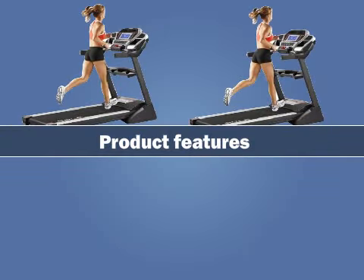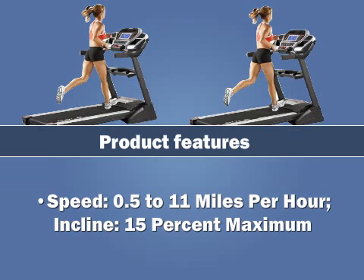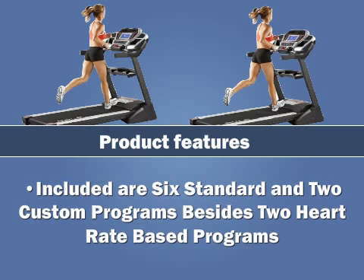Product Features: Powered with a 3.0 horsepower motor for intense workouts. Speed ranges from 0.5 to 11 miles per hour, with a maximum incline of 15%. Included are 6 standard and 2 custom programs, besides 2 heart rate based programs.